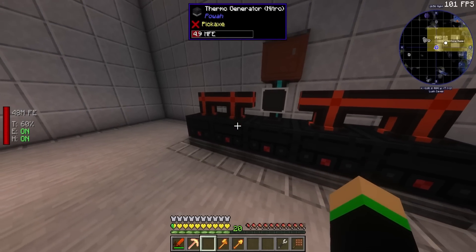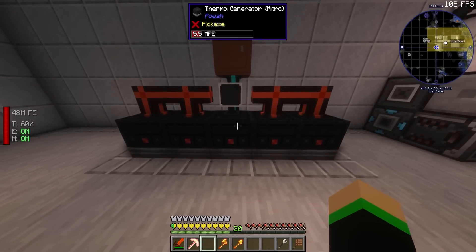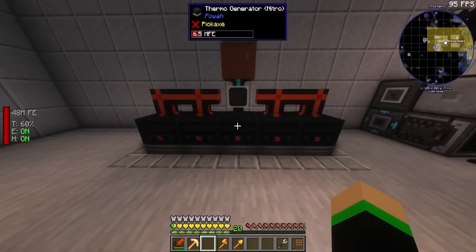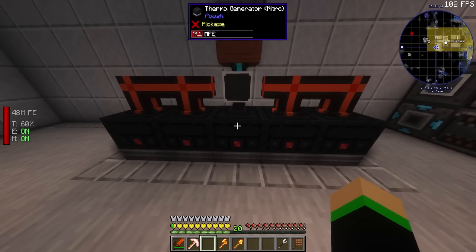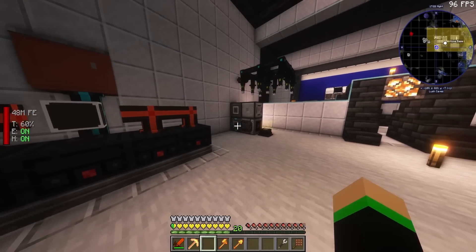These five together — while relatively easy to make minus the nether stars — this is not bad for power. This isn't bad. I still think the gas ones are better, but we have one more thing that we can test: the reactors.